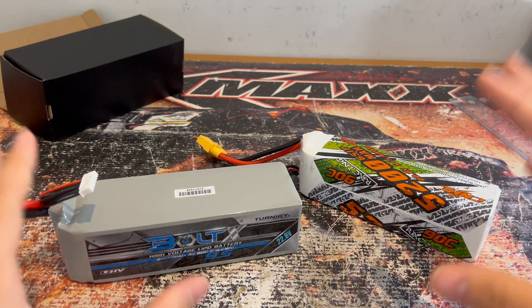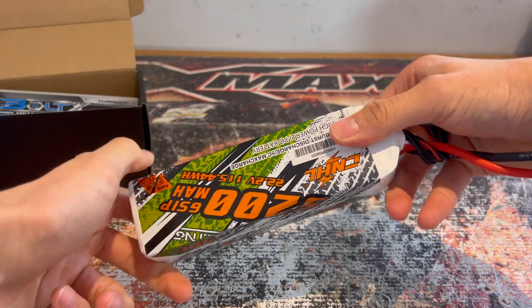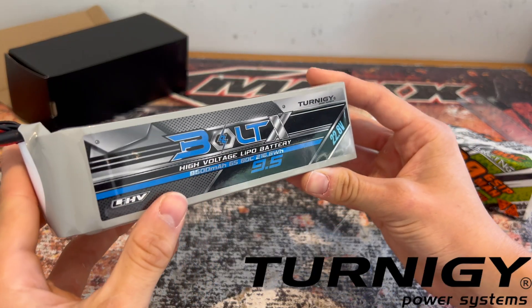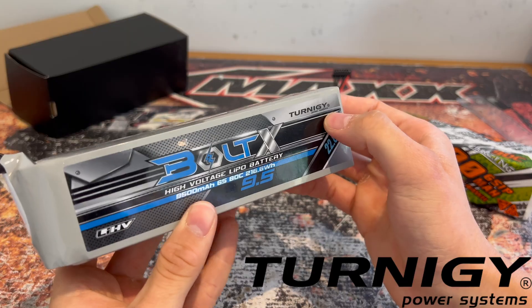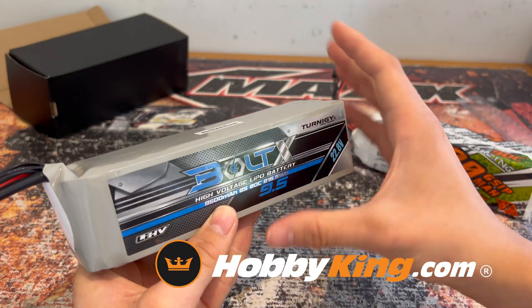LiPo batteries are a very important component in the RC hobby, however they can get very expensive very quickly. How do you know if what you're buying is potentially really great or just a little bit crap? In today's video we're going to be finding out. Here we've got a normal 6S LiPo by China Hobbyline, one that I've personally bought and used, and over here we've got another 6S pack made by Turnigy, which has been sent to me by HobbyKing.